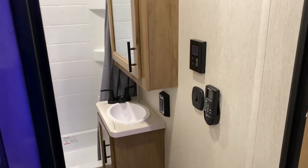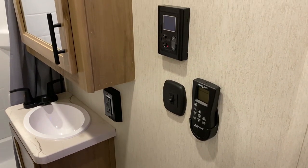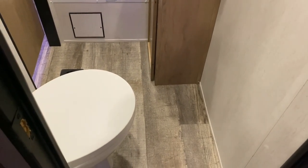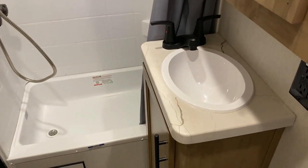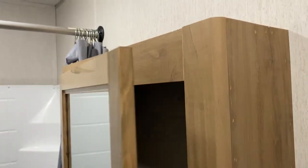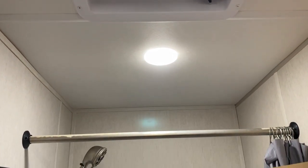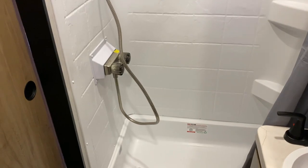There are two ways into the bathroom. Inside, we have a Max Air vent fan up top controlled with a remote, a light switch, and a thermostat for your on-demand water heater so you can turn it on and off and adjust the temperature. To the left is the toilet, which is at an angle. We have a sink area with storage down below, a 110 outlet, and a medicine cabinet with lots of storage. In the shower we have a high-pressure sprayer, hot and cold water controls, and a shower surround with curtain.